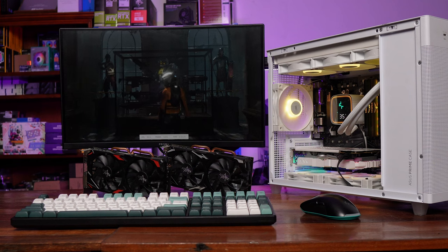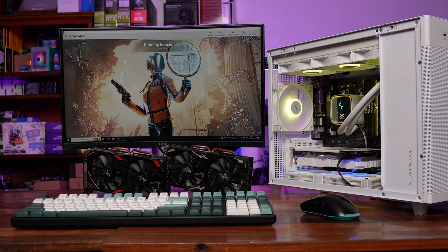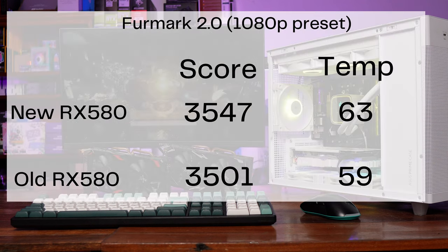Finally, the newer RX 580 did run a little hotter in Furmark at 63 degrees compared to 59, but it also got a slightly higher score. So mukhang cosmetic changes lang dito sa bagong RX 580.